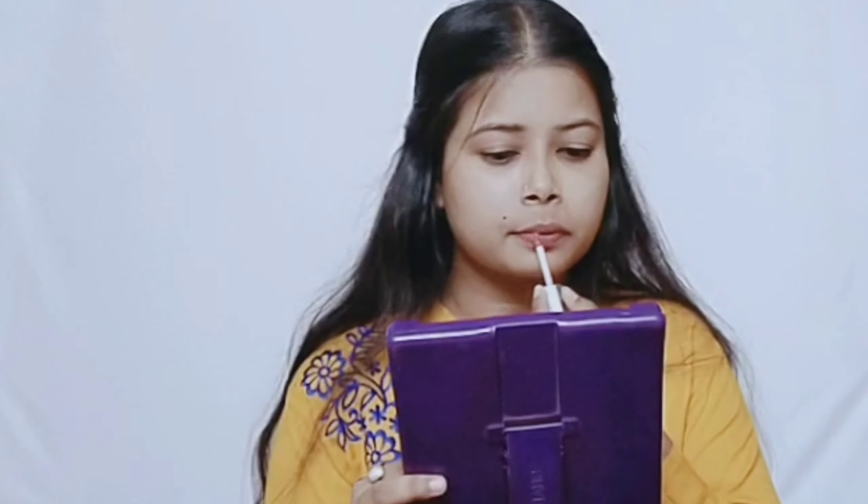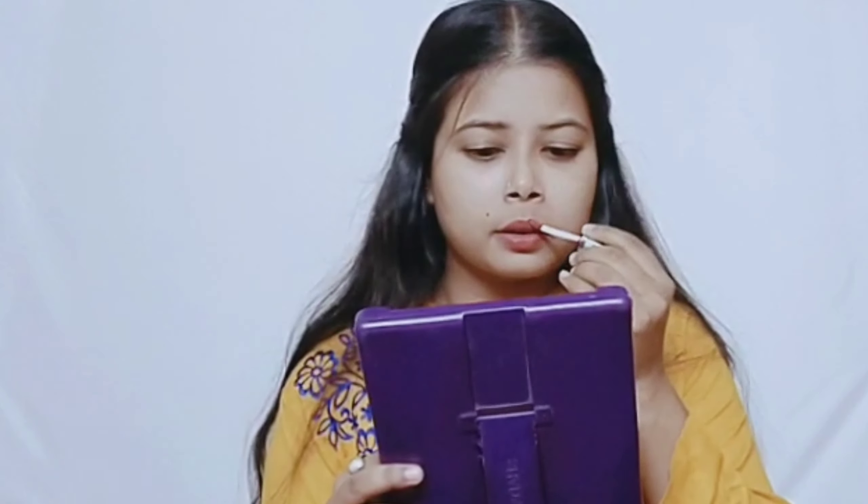Now I'm applying a very matte liquid lipstick. This is from NYX in the shade Rome — the Soft Matte Lip Creme. This is a nude shade for me and it works really well. It's very matte and long lasting.